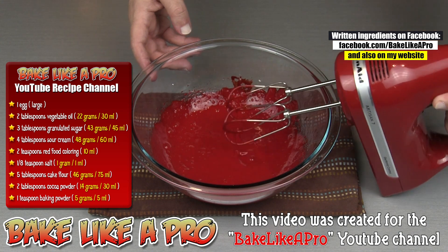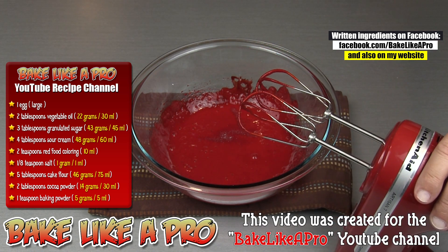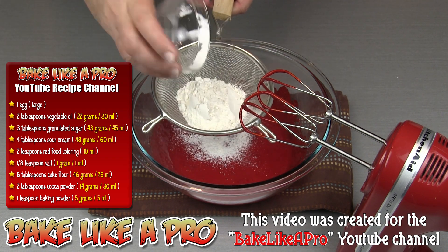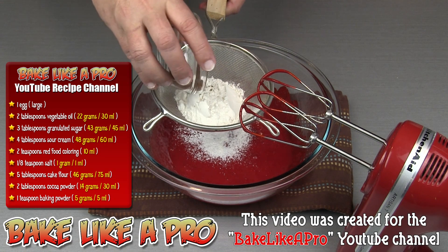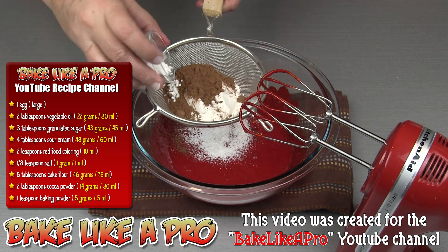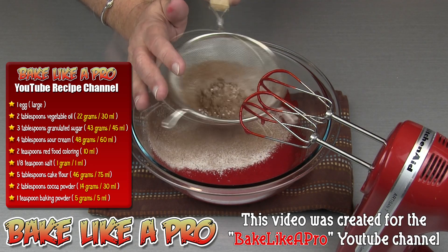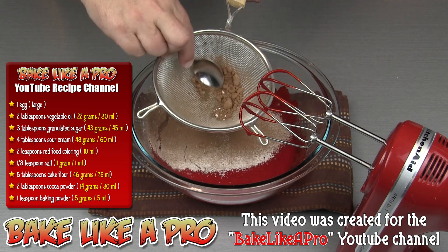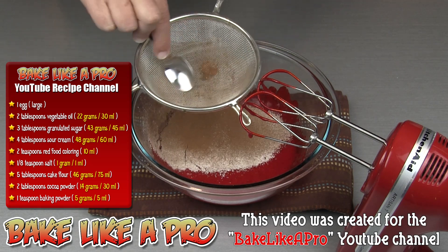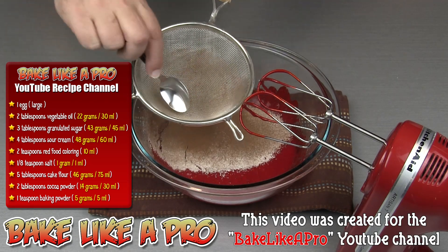I'll add in my salt. And now we're going to sift in our final ingredients — we have our flour, cocoa powder, and our baking powder. Give that a little tap. Grab the back of a spoon and just push this through. If you're just using white ingredients you can use your fingers, but if you're using cocoa powder you want to use a spoon because it will color your fingers.